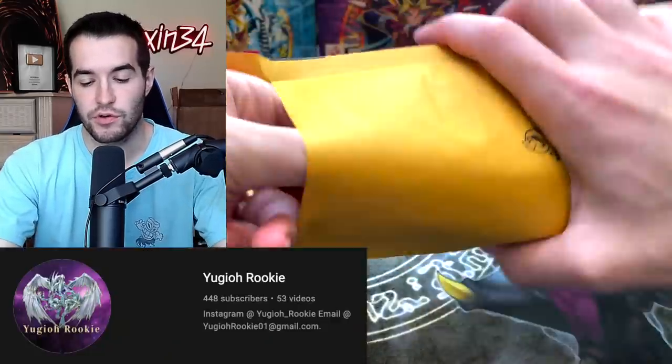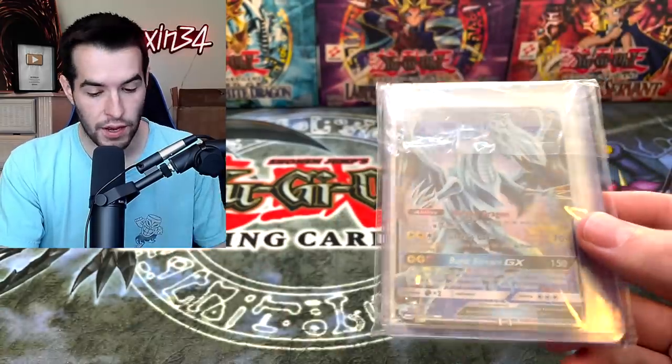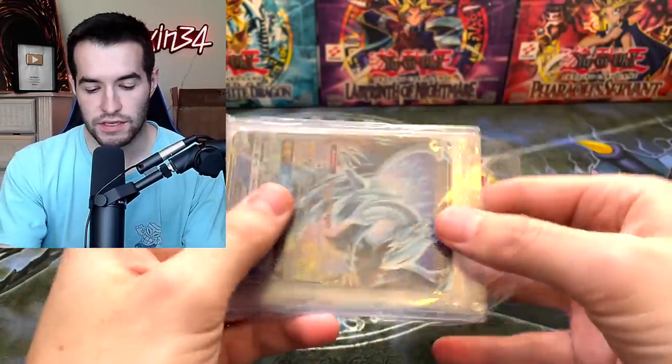Let's see what's in the bubble mailer. Don't forget to check out Yu-Gi-Oh Rookie's channel. He sent these over so that you guys could go check out his channel. He will be doing a giveaway. Is this a giveaway? I'm not sure what this is.